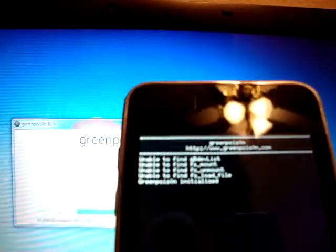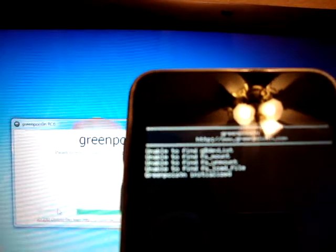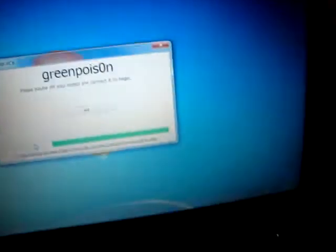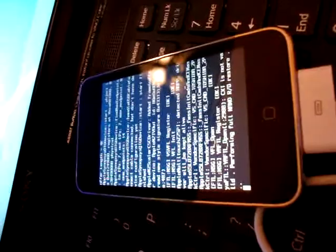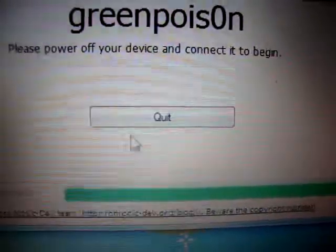Don't worry about that. It says unable to find G dev list and all that — just ignore it. Just let it jailbreak. And now it says jailbreak complete. Just click Quit.